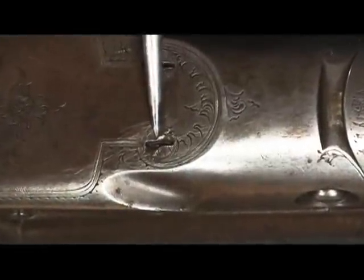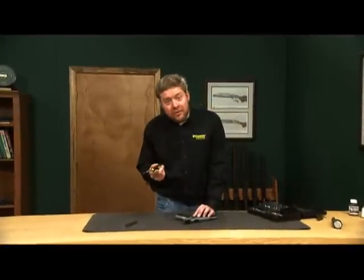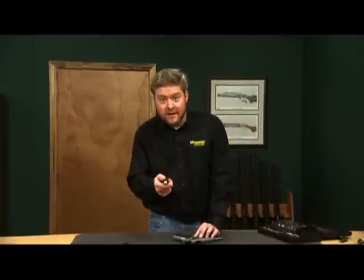Damaged screws can destroy the value of your favorite firearms and make disassembly impossible. We've developed a screwdriver set at Wheeler Engineering that'll solve the problem of damaged screws forever. Let me tell you about it.